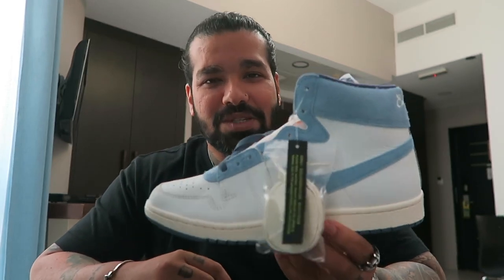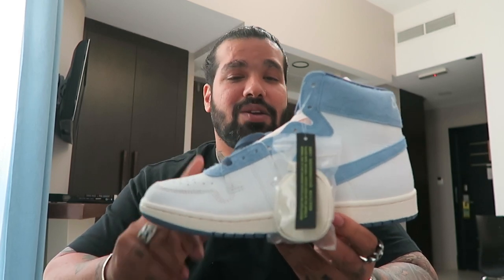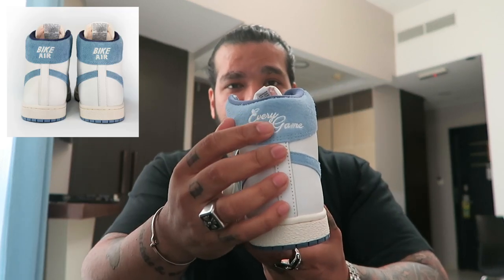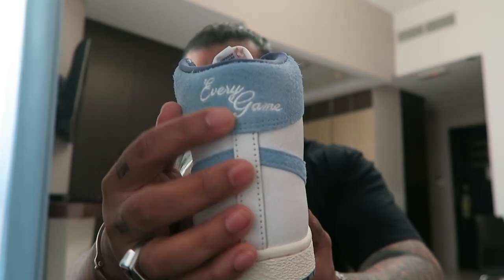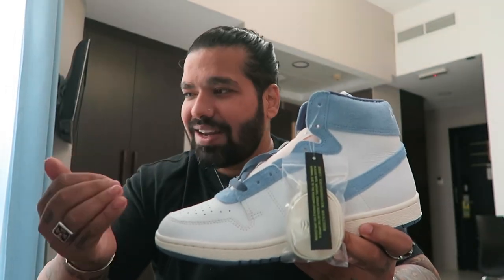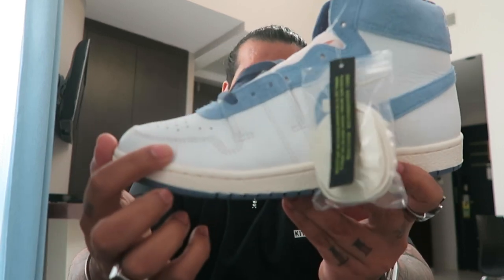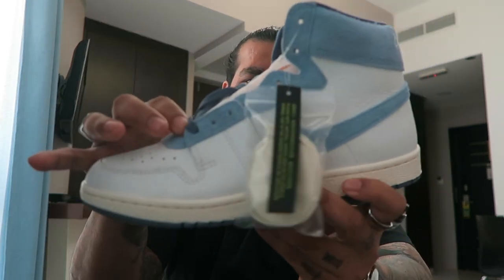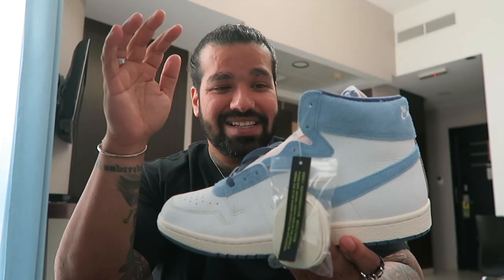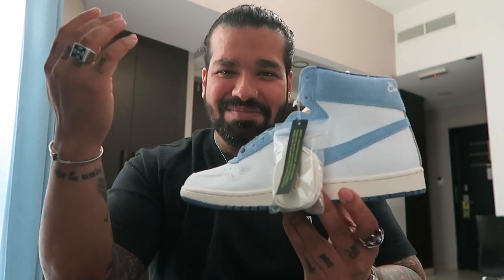A lot of you in my stories asked if these were the Nigel Sylvester ones — they're not. Nigel only did a friends and family pair, and his said 'Bike Air' on the back, whereas this one says 'Every Game.' This isn't a Nigel Sylvester takedown or gentle release, because Nigel's pair also had that mini swoosh, and this part was done in gray or sail colorway.